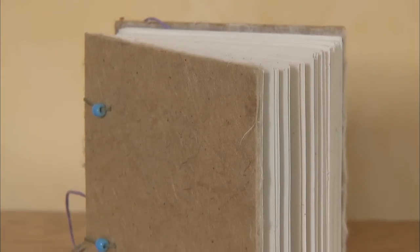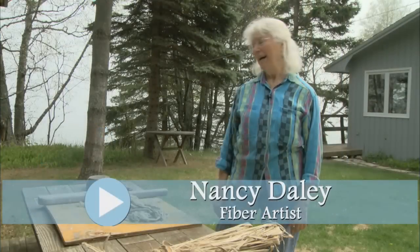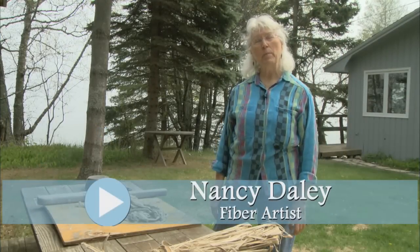It's a very down-to-earth thing — I mean, everybody needs paper, everybody uses paper. I'm Nancy Daly and I make paper.